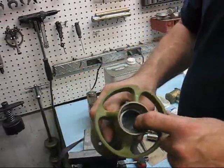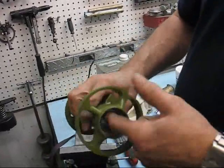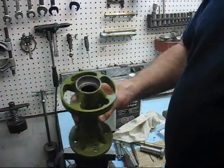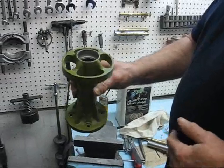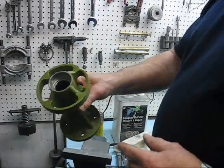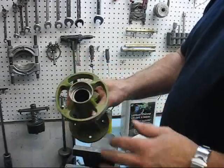If, however, this did not go in snugly, and for whatever reason this was loose, you could use a 680 Loctite on the outside of the bearing, or the inside of the bearing housing, before you slid it through.